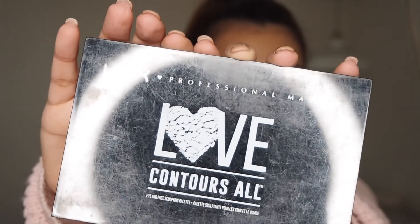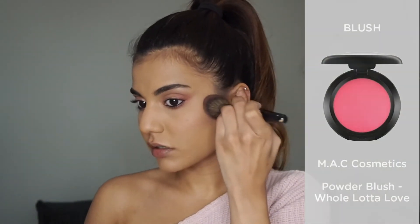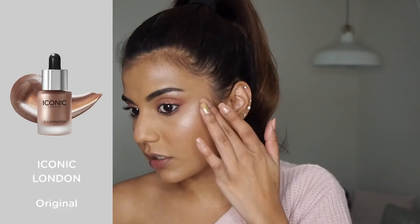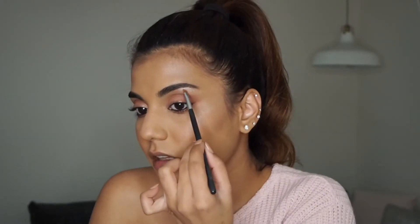For my contour I'm using the NYX Professional Makeup Palette Love Contours All — I'm not sure if it's still available but I'll pop it in the description box below. Sticking to the rosy theme, I'm using Whole Lotta Love by MAC, sweeping it on the apples of my cheeks and blending it up to my cheekbones — you just want to hit all the high points: cheekbones, forehead, bridge of the nose, your cupid's bow, and you can also highlight your chin if you want. I'm then using a Sigma E65 angle brush to highlight my brow bones.